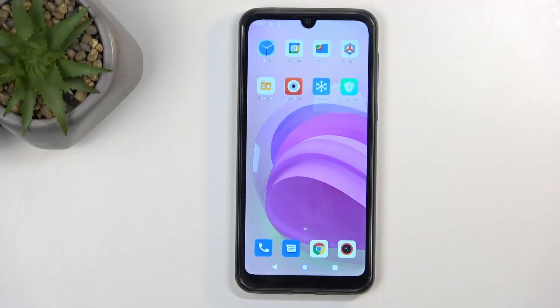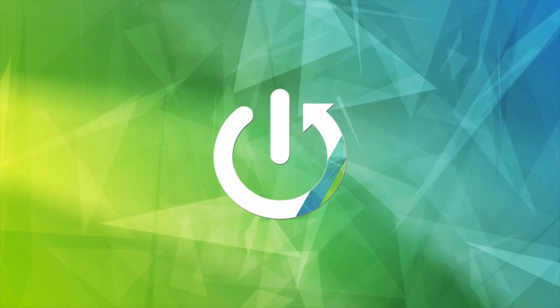Welcome. This is an Ascol C20 Pro and today I will show you how you can hard reset this device to factory settings.